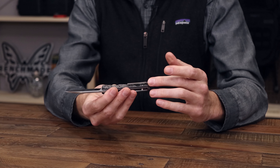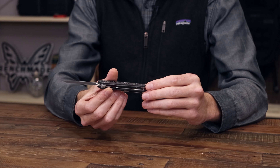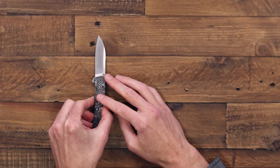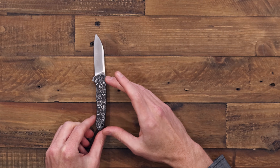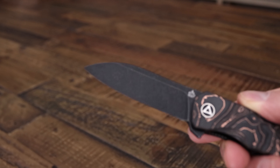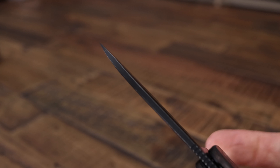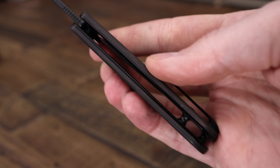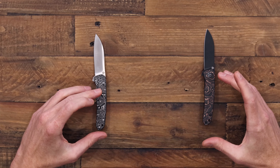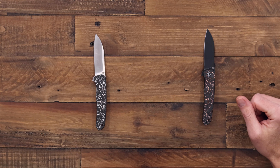Another premium upgrade is a 3D milled titanium pocket clip, set up only for right hand tip up carry. We have a few different variations in either the aluminum or copper handle. There's also a black PVD coated blade with a tumbled finish and matching black hardware and clip. These are available in four different variants — either aluminum or copper carbon fiber handles and either the satin or black tumbled blade.